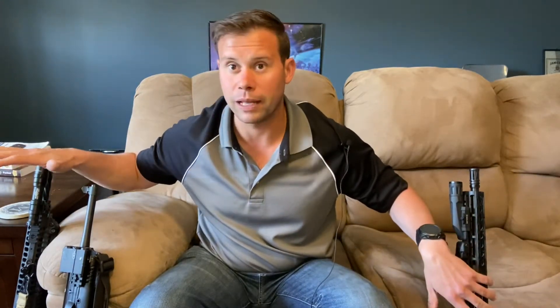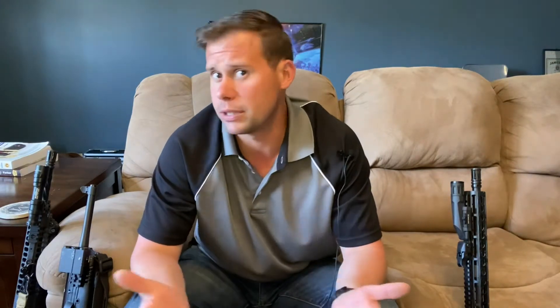Let's get into the process. I have a couple of examples of fighting rifles I've put together over the years to demonstrate it. Barrel length, caliber, and weapons platform come down to whatever works most naturally for you. Smaller, lighter, and more compact will be easier to move around tight spaces and carry all day.